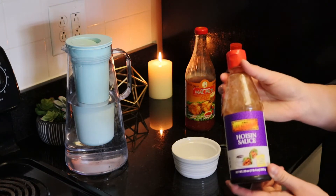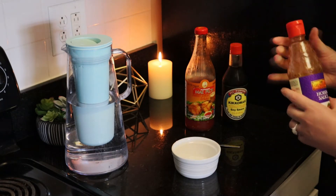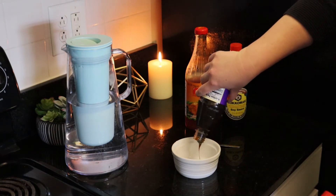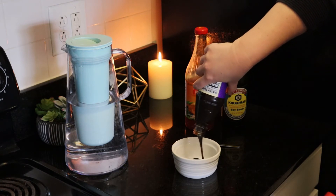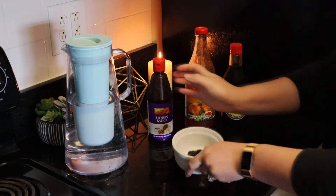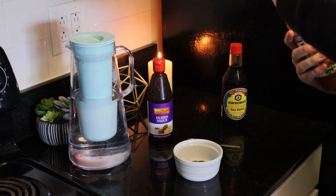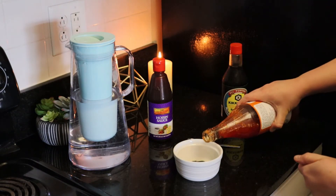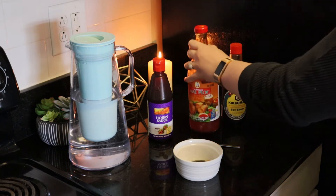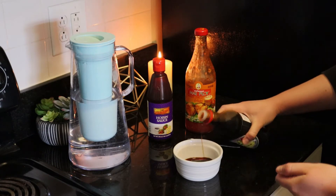For the sauce, a lot of people just like hoisin sauce by itself but I personally think it's a little bit too thick, so I like to thin it down with some other yummy things. You can see how thick it is when it's being poured in. I put a tiny bit of water in — maybe a teaspoon or so — just to make it a little bit thinner. I also put a little bit of sweet chilli sauce in, just a tiny bit, not too much. And a little bit of soy sauce as well — roughly a teaspoon.